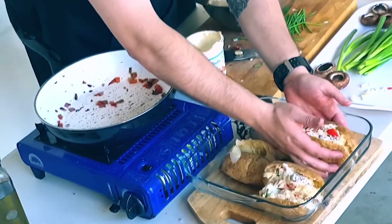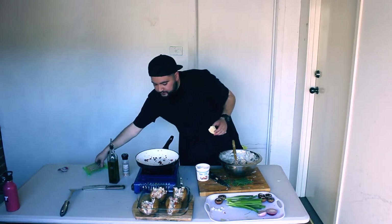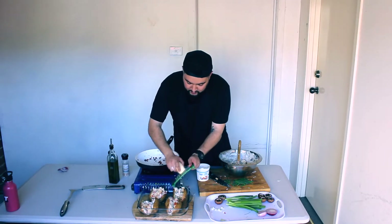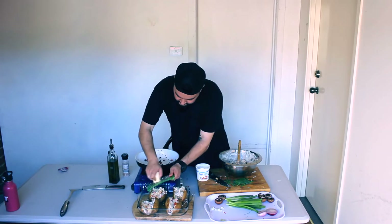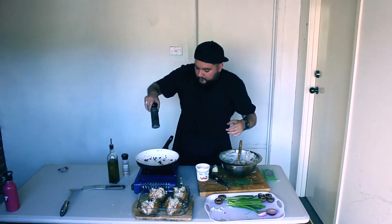Bring it together. One more final touch — this is the Dukes touch. We've got the grater. A little bit more cheddar over these babies, some pepper, then back in the oven for about 25 minutes.